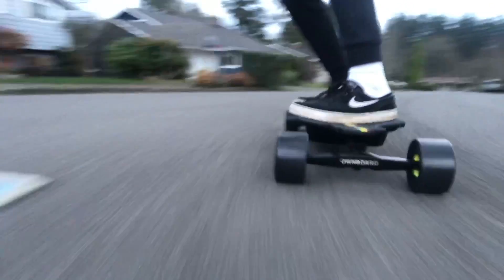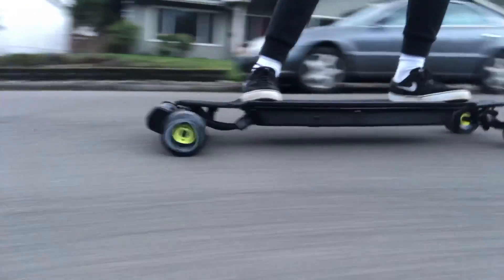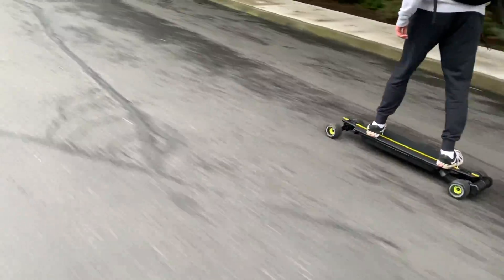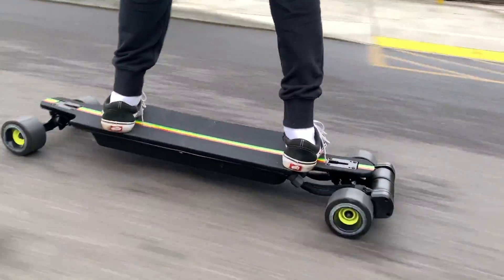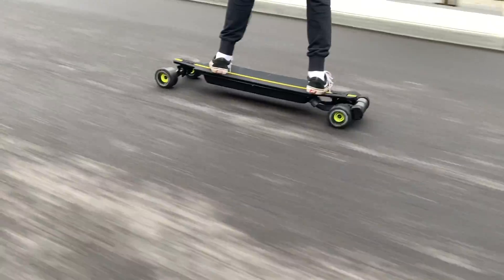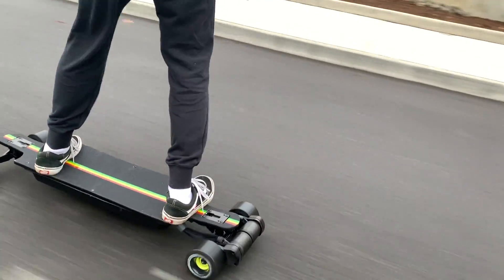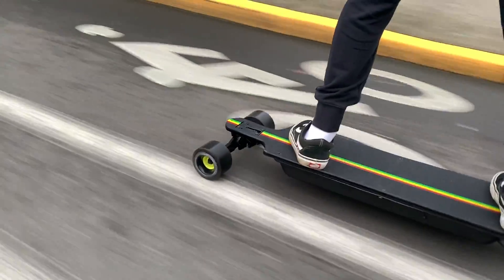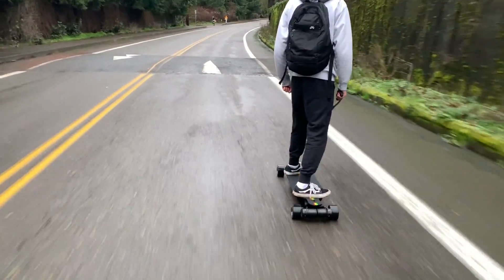Hey everyone, welcome back to a brand new video. In today's video we're going to be building the most extreme electric skateboard that we've ever built. This demon has a top speed of up to 38 miles per hour and up to 30 miles of range, meaning it is unparalleled by any other competition. We'll be going over every part and every step-by-step process, teaching you how to build one yourself.